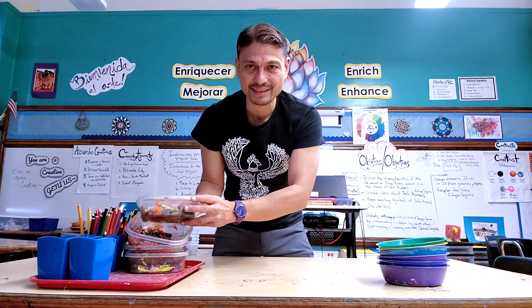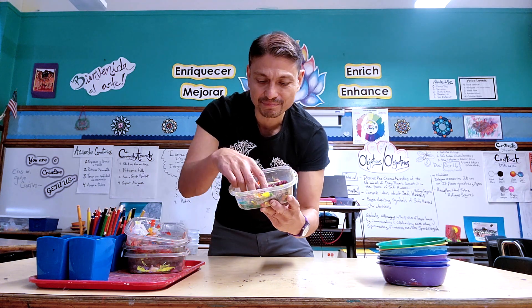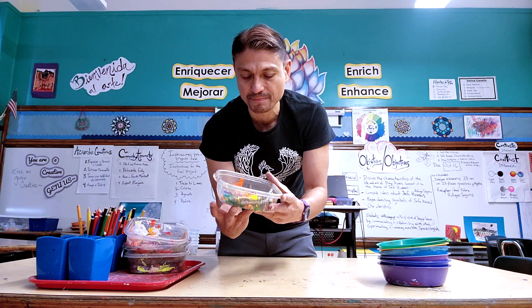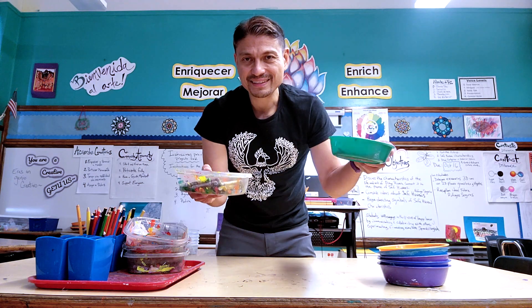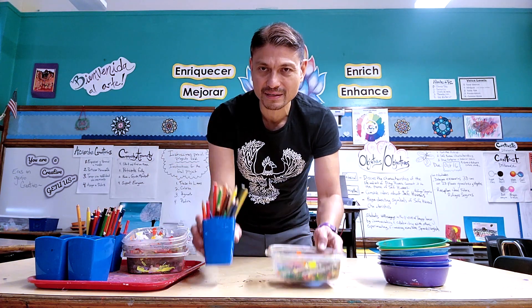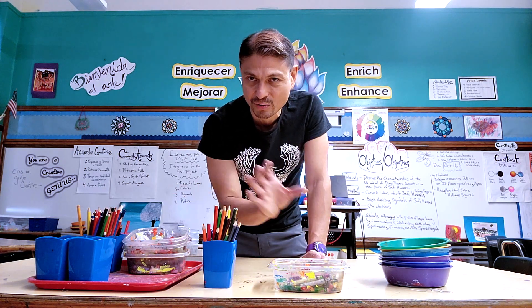Same thing with the crayons. I use these rectangular tubs for the crayons. Sometimes they're broken in different states of disrepair, so I just kind of refresh them over time. But that way all the crayons are in one location. This is pencils, this is crayons, and then colored pencils are in these cups. So each one is differentiated into its own particular type of storage container, so it's easy to organize.